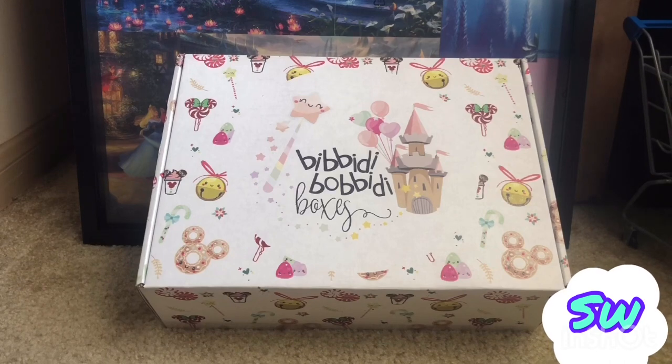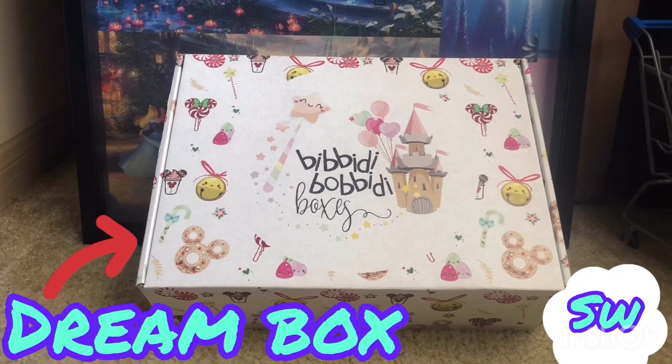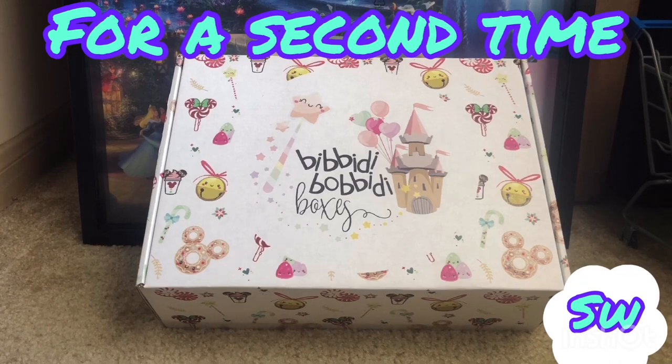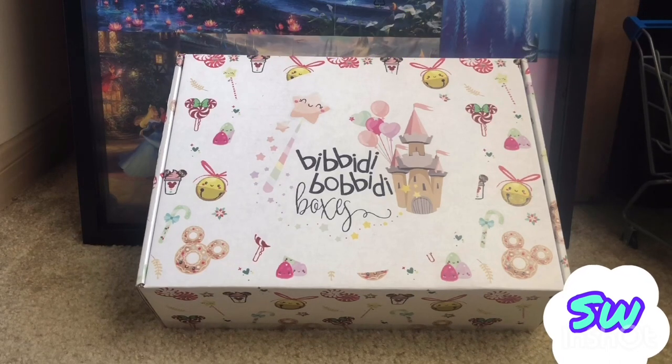This is my second time ordering a box from them and it was the same one as last time — the Dream Box, which is the $39 one. I don't want to go more than that because I just wanted to get a feel of them. My first box I wasn't too impressed, so I had cancelled my subscription, but I decided to give them a second chance and ordered another Dream Box. So let me go ahead and unbox this baby.